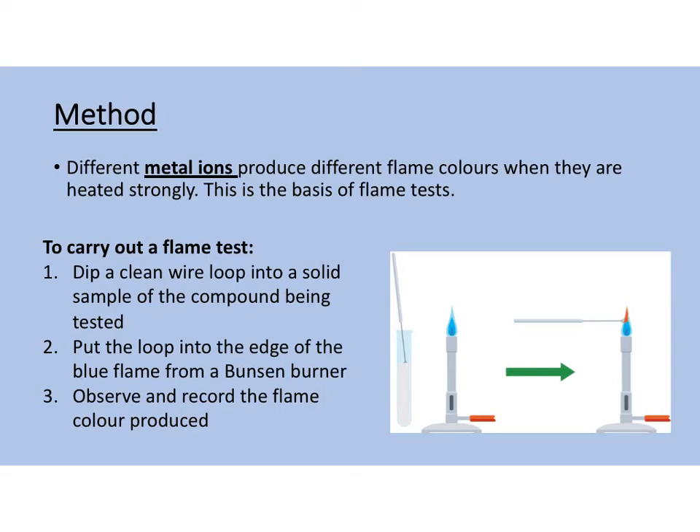Flame test is one of the specified practicals for your GCSEs, so you have to know the method for it. The basis of flame tests is that different metal ions will produce different flame colours when they are heated. We use a wire loop and different compounds of metals to observe flame colours.